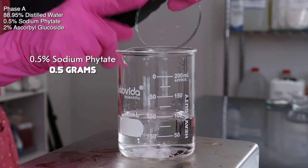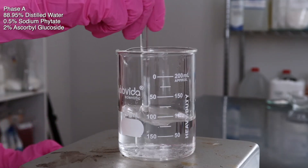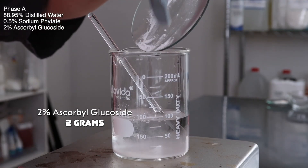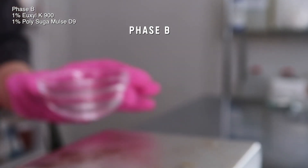Then I did 0.5 grams of sodium phytate, mixed that in, and waited for it to dissolve. Then I went ahead and added in the two grams of ascorbyl glucoside, mixed that in — it dissolves super, super easily — and set that to the side. Grab another container for phase B.